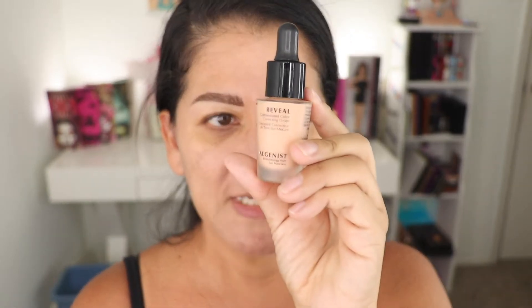I always color correct. I did that primer for the redness, but I also have melasma, so I'm going to do something specifically for my melasma next. This is what I'm using for that.